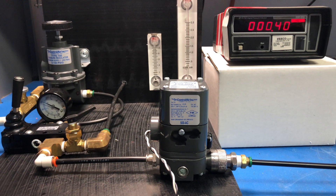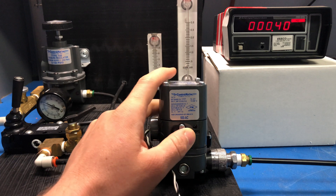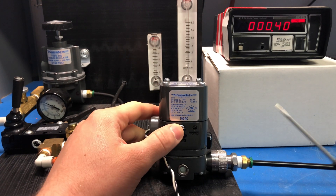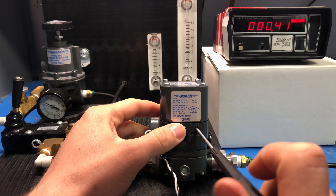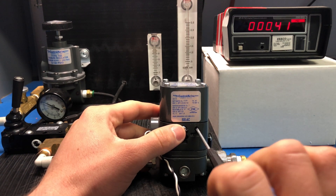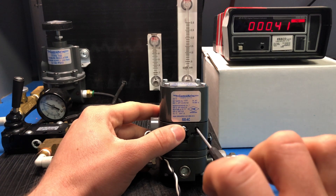I've now set my input to 4 milliamps, as we're going to be making adjustments to the minimum set point of this device. To access the zero screw, you'll want to remove the rubber cover on the front of your device. To make adjustments, find yourself a flathead screwdriver and insert it into the hole. Remember, start turning this screw counterclockwise for the Type 500.